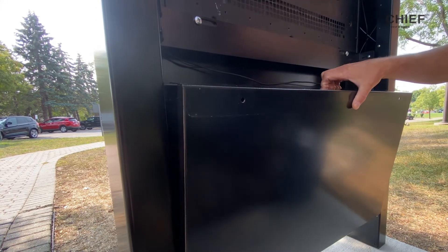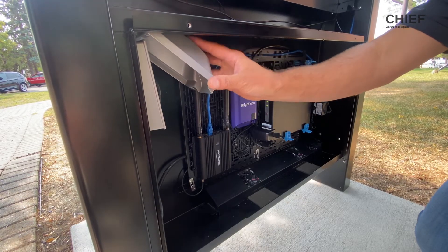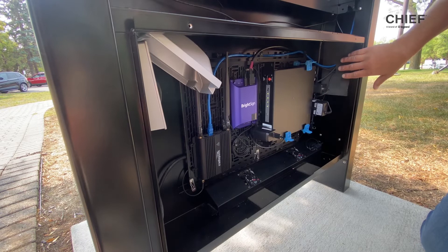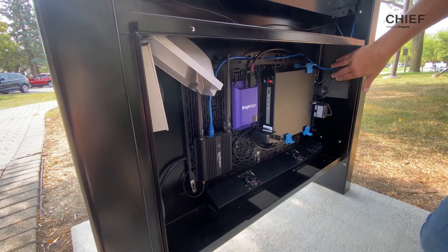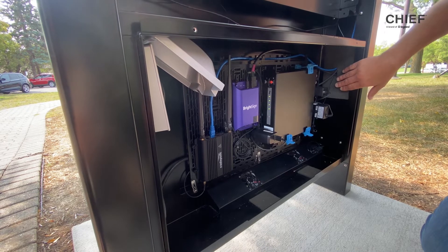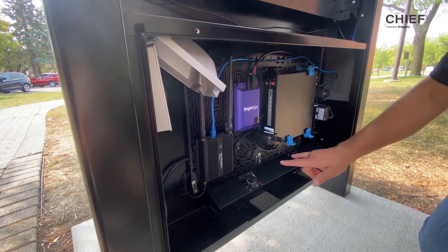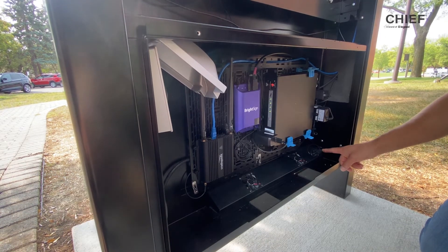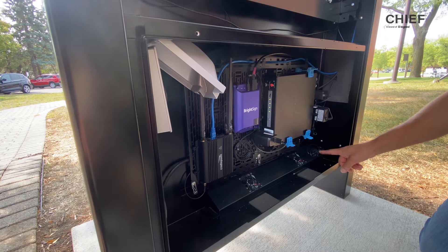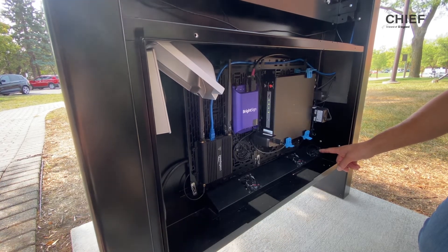Let's take a look inside the box. Dual gang AC power can be added to the top left or right of the box. The opposing side will have your cabling pass through with dust filters. This IP54 rated box comes with two fans that are thermostatically controlled — they can be positioned in an auto or off position. Auto turns on at 87 degrees and turns off at 85.